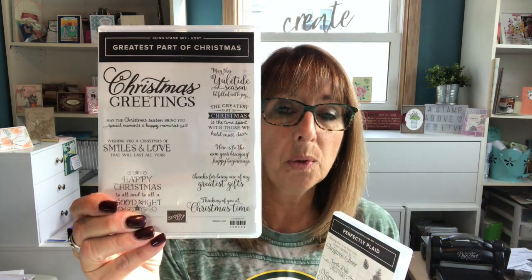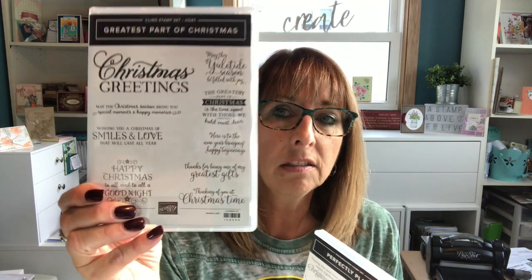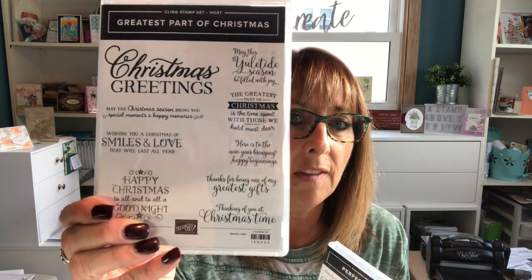I am going to be using an exclusive stamp set. This is exclusive to Stampin' Up! in that you have to have a party or place an order over $150 to be able to buy it. The set is only $13 because it's exclusive — it's one of our Stampin' Rewards items. I love, love, love the fonts in here and the big greetings.